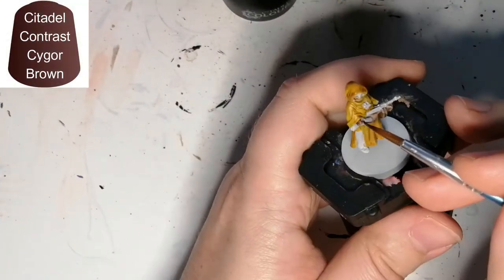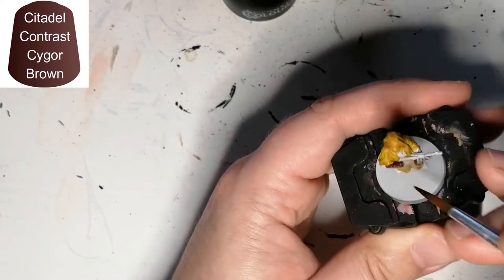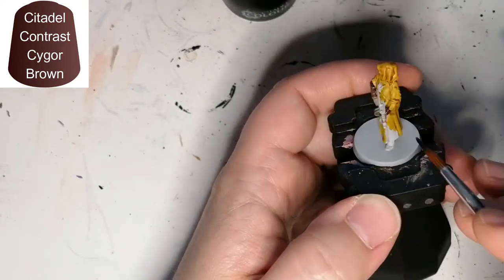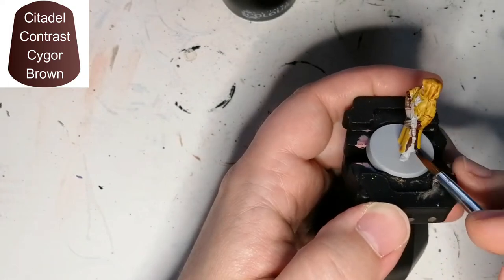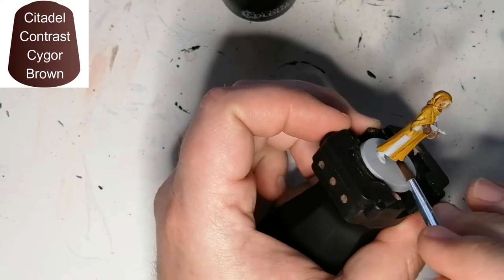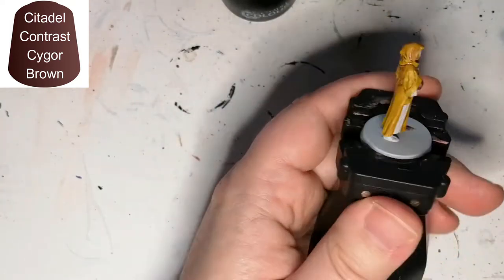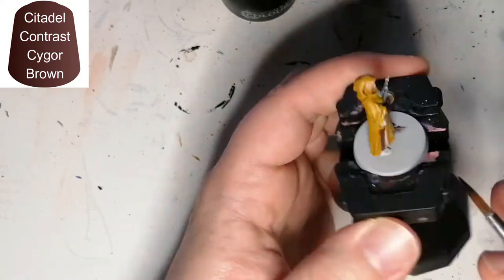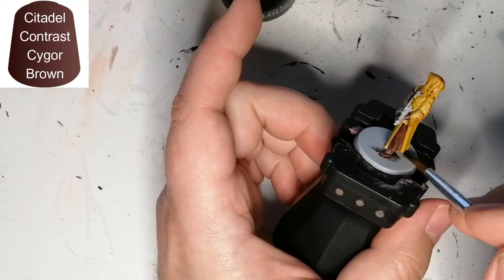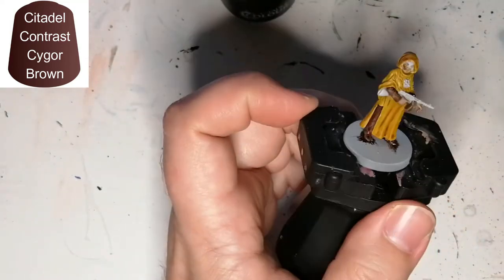Here I'm fixing up some of those mistakes I made with the Cygore Brown. This is where I do the sleeves and pants on these miniatures. It's a darker brown and it's able to cover up the yellow where I made mistakes. I didn't want to do the shoes with this brown — I was supposed to use black — but I made that mistake and then went into the second mini and did the same thing again. On the third and fourth, I left the shoes white so I could get them later on with Black Templar.